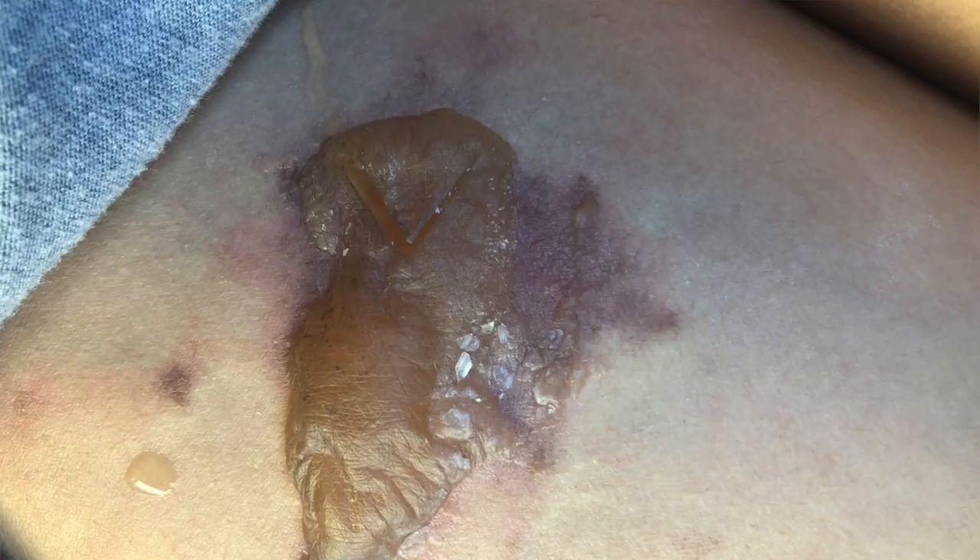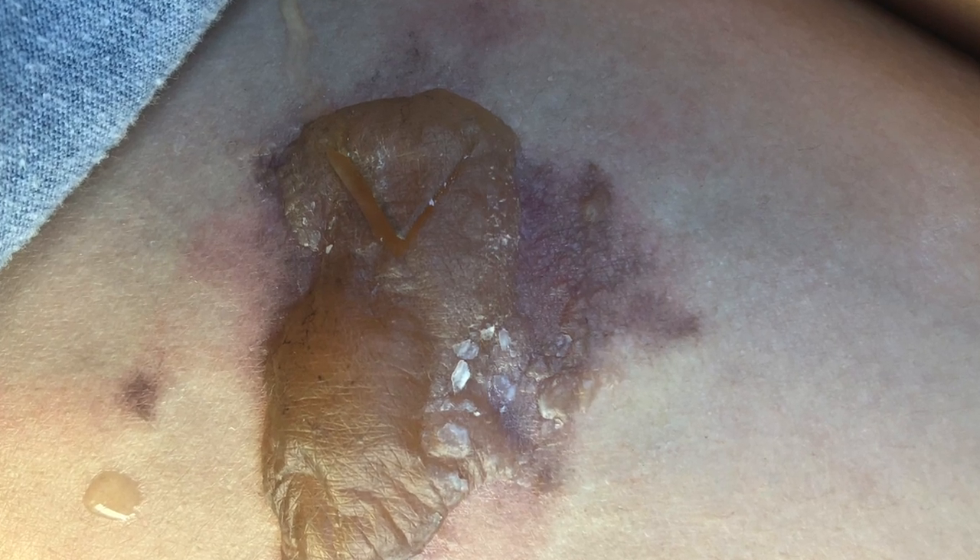Around the fifth day I was dropping off a package at the USPS, and as I was turning the steering wheel I accidentally scratched the blister and popped it. It probably wouldn't have popped if I had the pad on, but I had just gotten out of the bath and thought I'd put it on when I got back. So I didn't put the pad on, scratched it, and the blister popped.